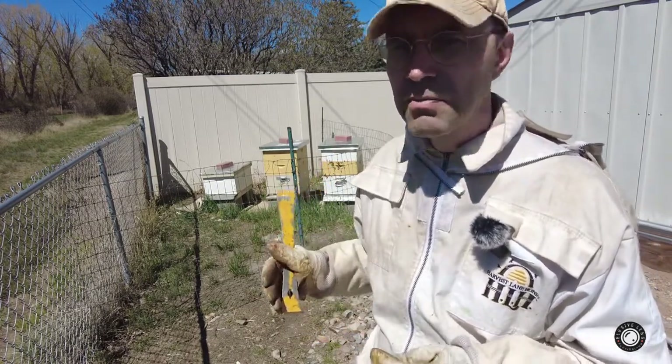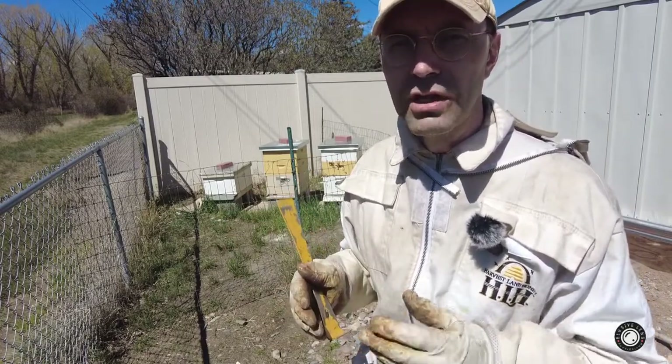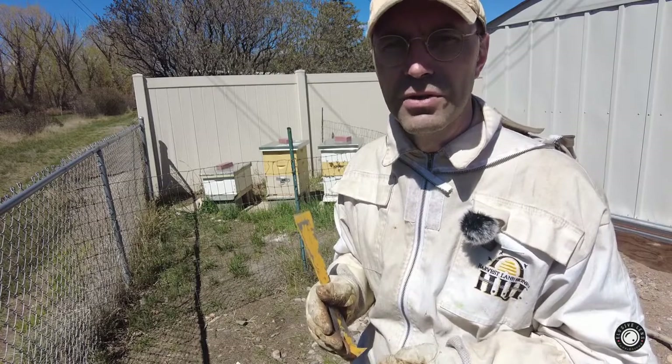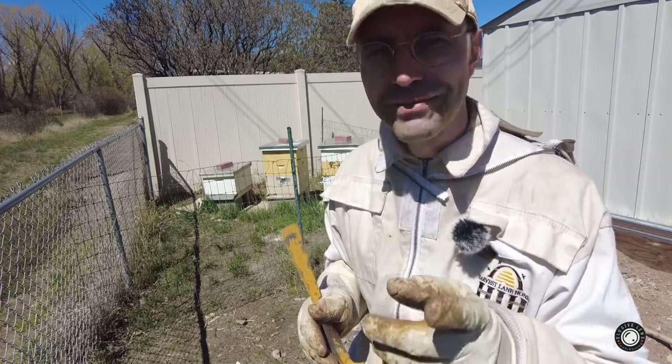So you're less likely to have a feisty hive. At the same time, put on the telephoto lens and try to catch some of those nice shots, which I'll actually throw into this episode just as a teaser. So you haven't wasted your time. Thanks again for checking this out for a short video, and I'll see you in the next one. Bye.